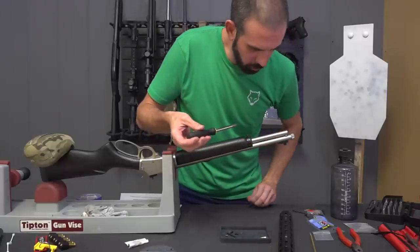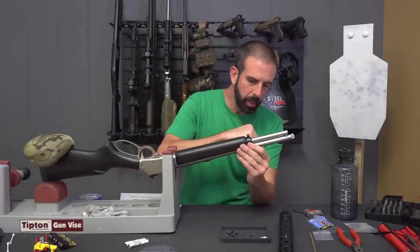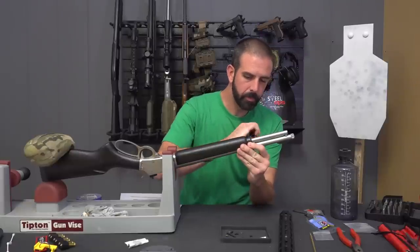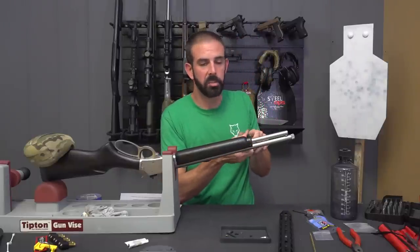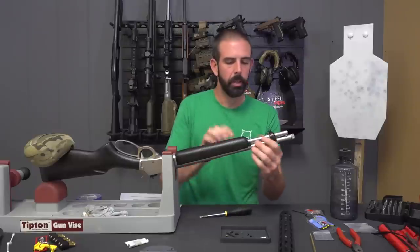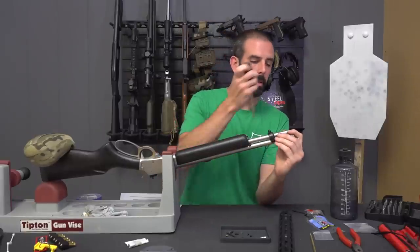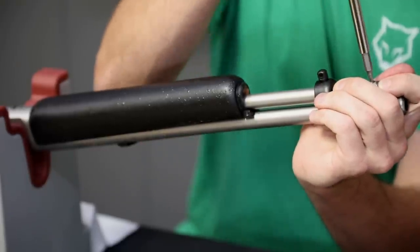I'm going to pop these two screws out for the end cap. They're very small screws — you don't want to lose them, like I almost did. Make sure you have a tray handy to keep up with them. Now this is all loose. What I have to do is remove this end cap and spring, and this is under tension.